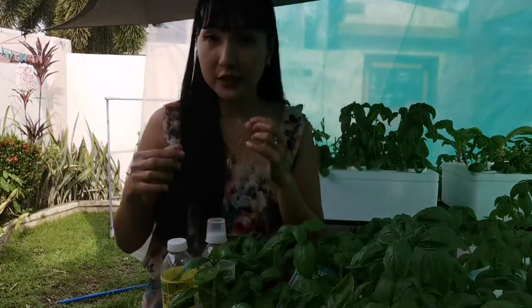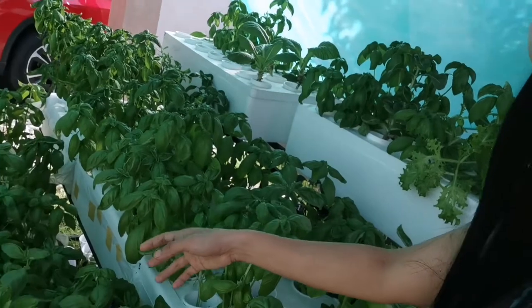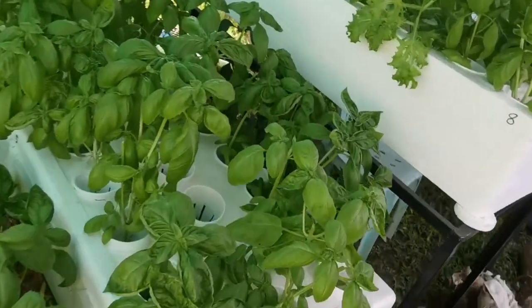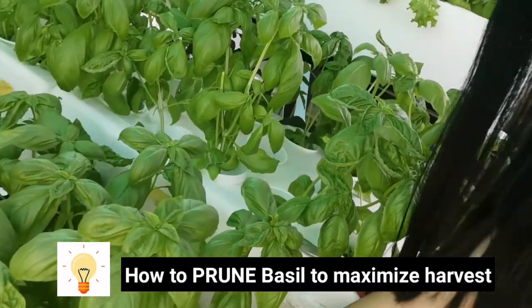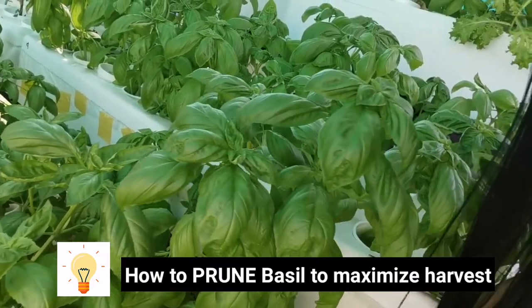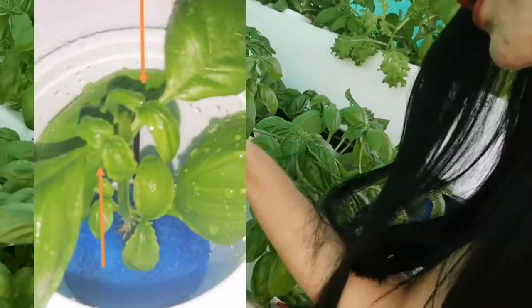So guys, I'm going to do a quick video before we start to make a pesto. Before that, I will show you how to harvest. These are all the basil plants from our hydroponic system-based planting. I will show you first. It's large already, it's already grown. So here, for example — I think this is two months old basil. So we're going to prune it, and once we prune it properly, we're going to cut it properly so that it will produce new growth of leaves and new branches. So it will expand.